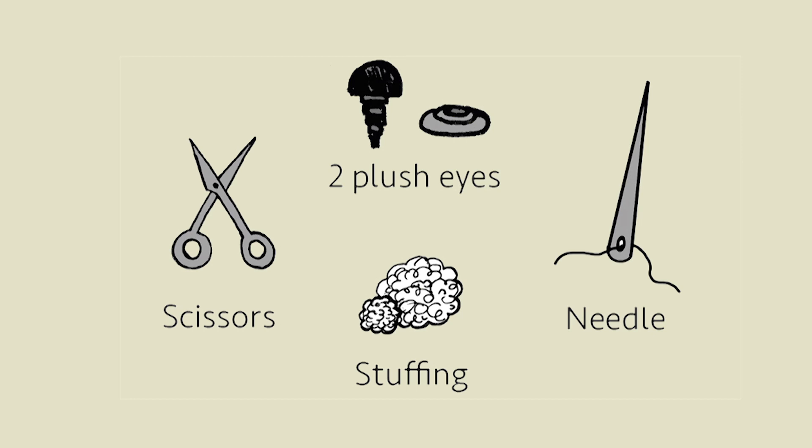And you need two little plush eyes. If you don't have any plush eyes you can also use two little pieces of black felt instead. And of course you need a needle.